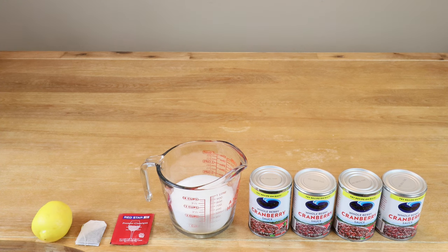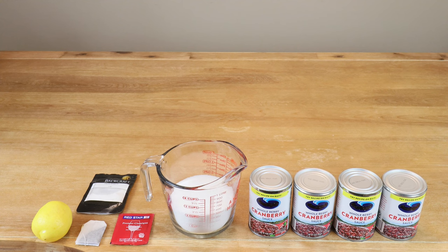We're going to need the juice of a quarter of a lemon, which is going to act as our acid blend substitute. Even though I've given up using pectic enzyme, we are going to be using one this time because it's a jellied product and I'm not quite sure how much pectin is going to be in the cranberry sauce. So if you don't have pectic enzyme, don't worry about it — I'm going to use it in this particular case.